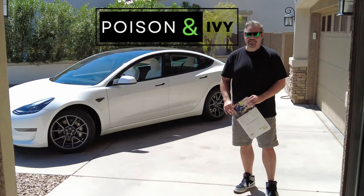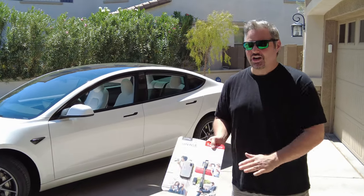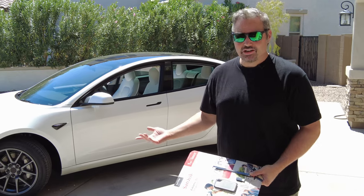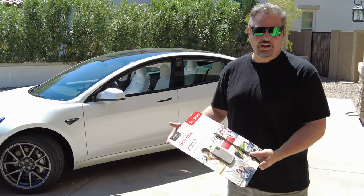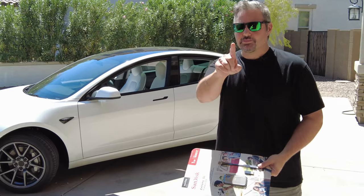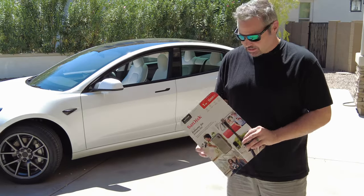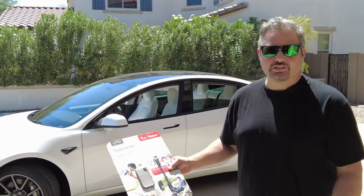Hey guys, welcome back — Brandon here and Shelly. Today we are going to put a hard drive in the Tesla because you need a hard drive for Sentry Mode. Tesla does give you a USB stick in the car, but we didn't get one. So we're going to put one in. Make sure you get that on your delivery — you're going to want more room most likely. We're going to plug in this SanDisk SSD and leave it in the glove box.